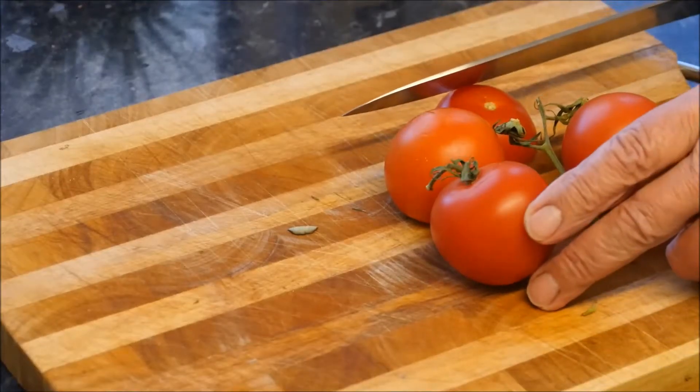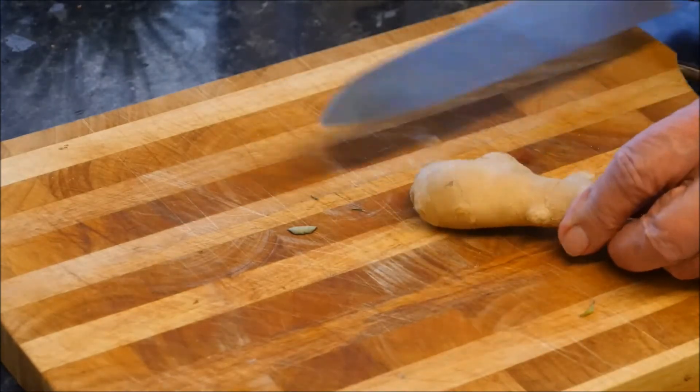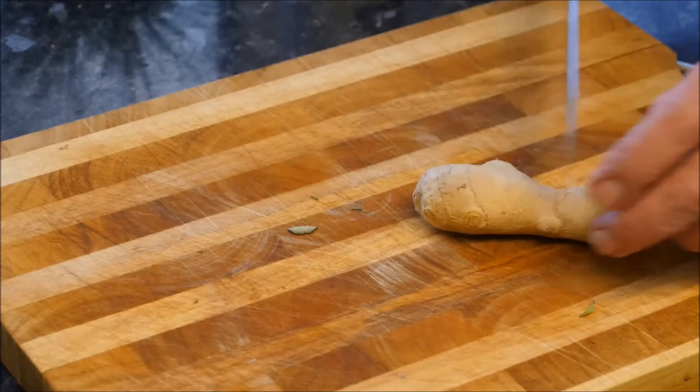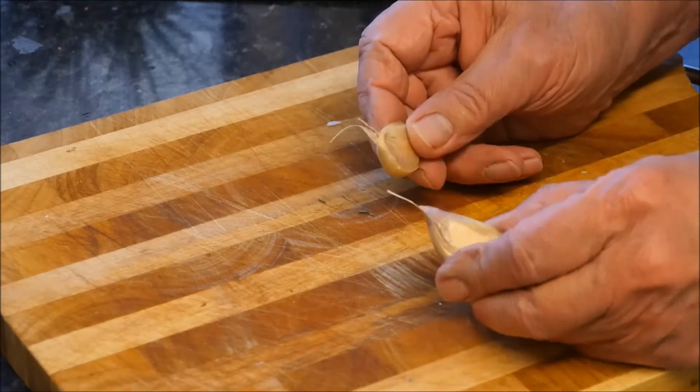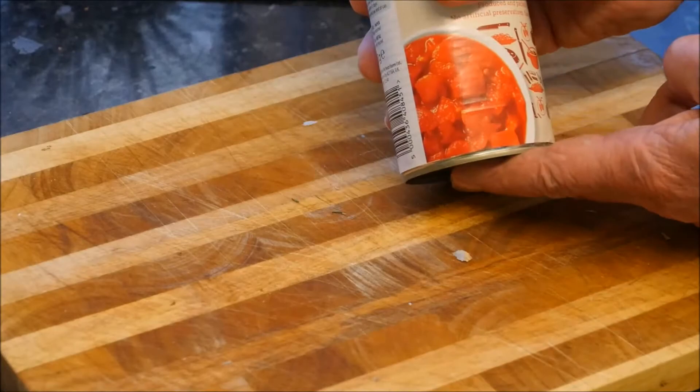Roughly chop the tomatoes, peel and chop the onion, peel and finely chop about one inch of this ginger — we don't need it all. We're also going to need two cloves of garlic and a tin of chopped tomatoes.